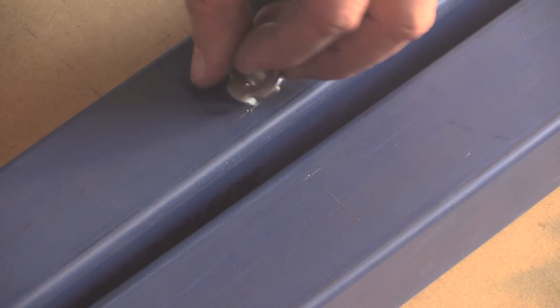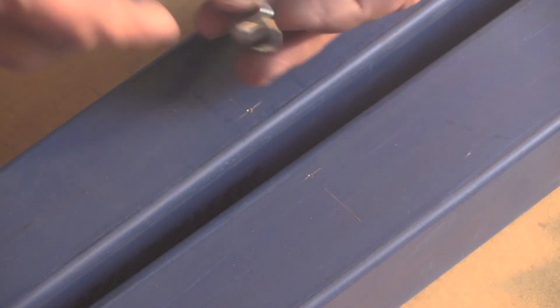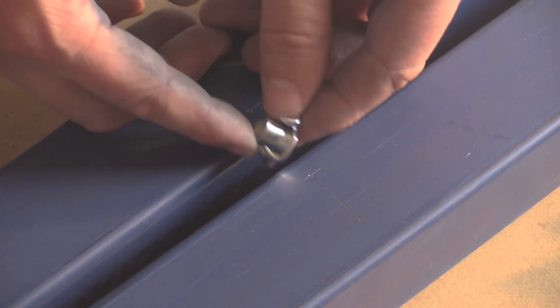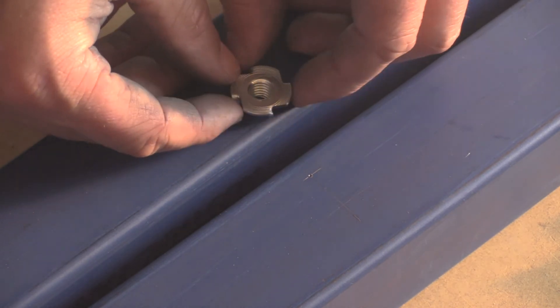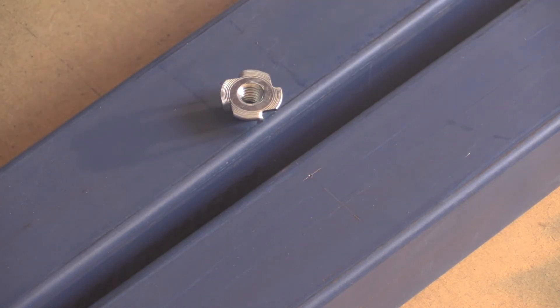I'll drill the holes first, because once these little prongs are ground off, the flanges will just slot in here and I'll tack weld them where the grooves are — just four tacks. Get them nice and flat and then the bar will sit on here. My only concern is it's not going to be fully supported, but we'll see how it works and come back to that.